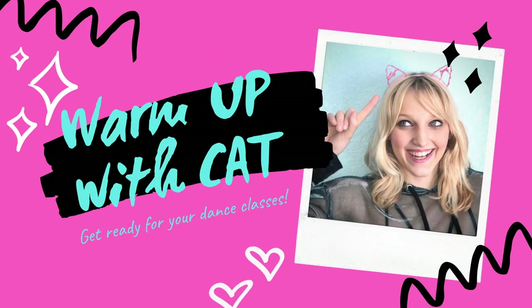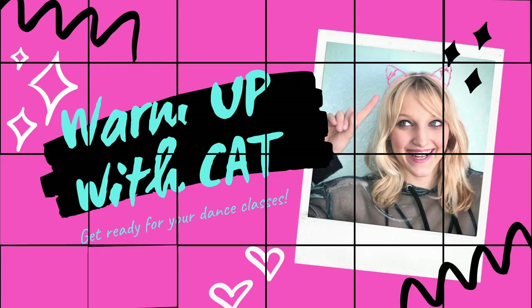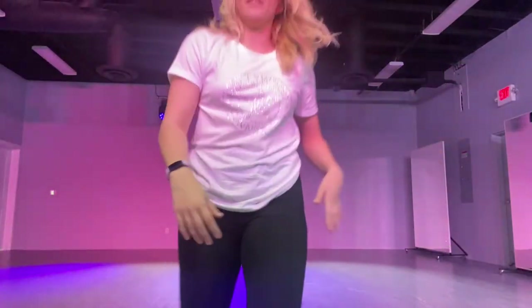Hey guys, it's Kat. I'm going to be giving you a quick warm-up, just so that you are all nice and ready to take your online classes. Okay. Ready?